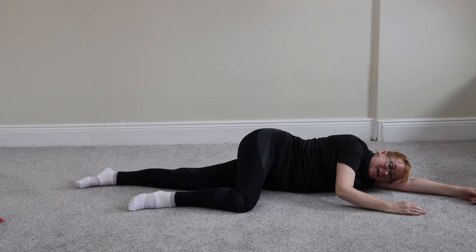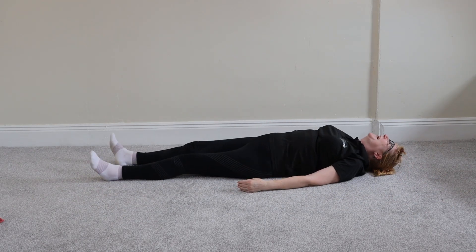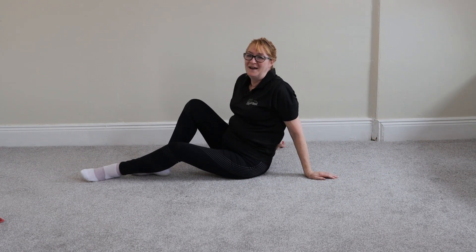Can you feel that? Gosh, yeah. I'm exhausted. Well, it's a shame that we did the corpse pose earlier — I could have done that now. Anyway, that's been a prone leg raise. Enjoy the rest of your day. If you have any issues, please let us know.